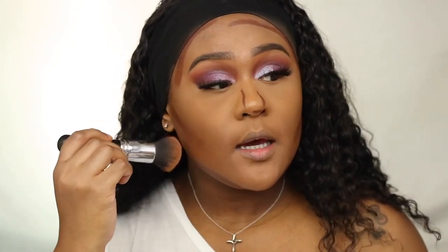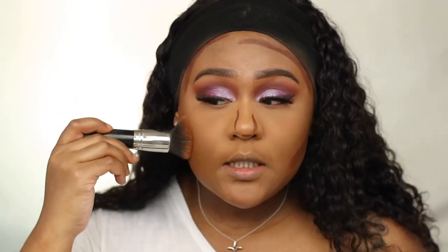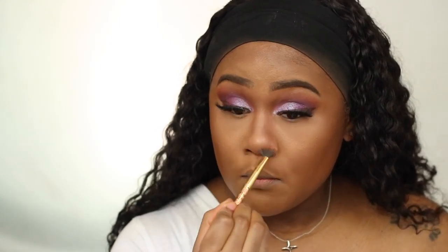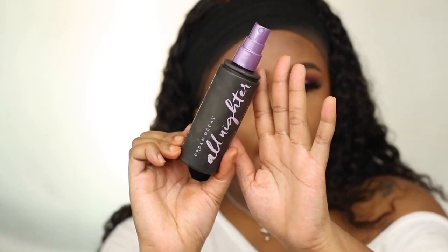I've been reaching for my cream contour lately — normally I prefer powder contour — but I'm going back in with my foundation brush to blend it out. One thing I do like about the Fenty contour cream is that it blends out so pretty. I'm setting my face with the MAC Mineralized Face Powder in Dark Deep, then spritzing with Urban Decay All Night setting spray, and cleaning up brows with Anastasia brow gel.